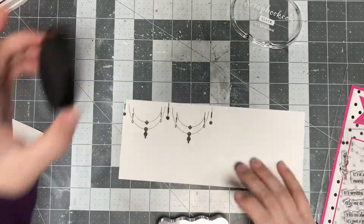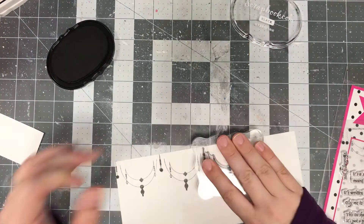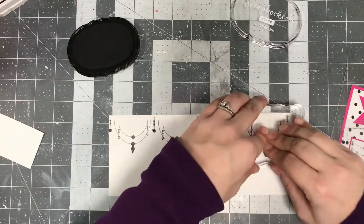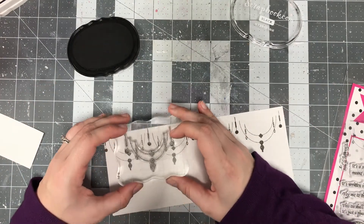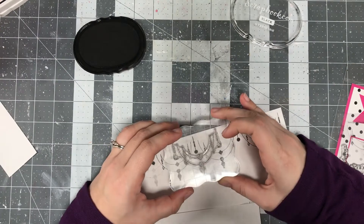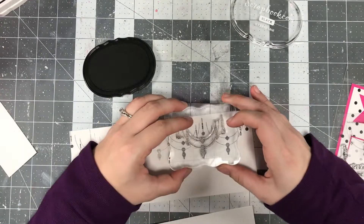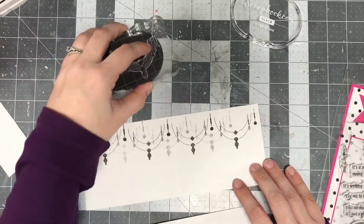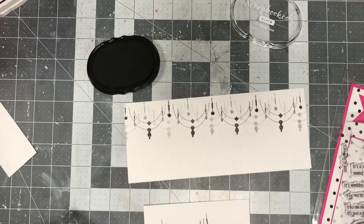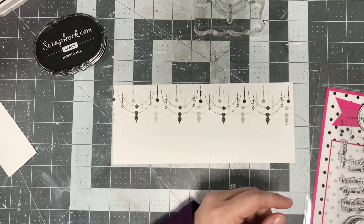I'm using stamps that remind me of dream catchers and beads — just a really dreamy look. I'm using black ink and stamping it out at full strength, then using the second generation stamping technique where you stamp off one time and then stamp a second time to get a lighter color of ink. It makes it look like the ink is in the background or fading out, and I think it really took it up a notch and made it look more fancy.